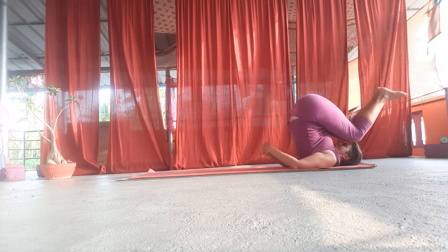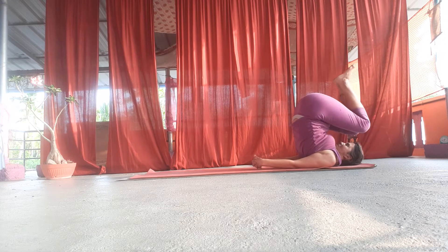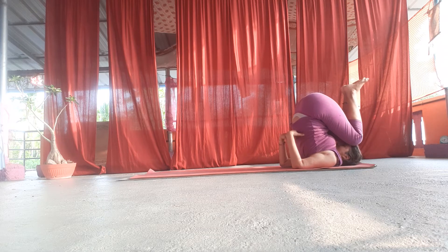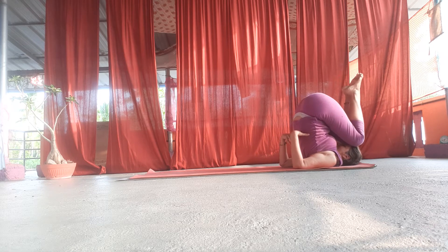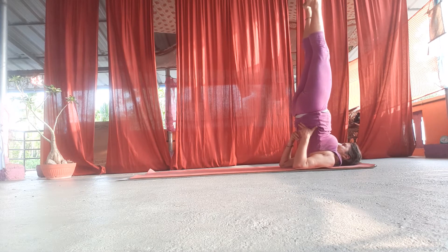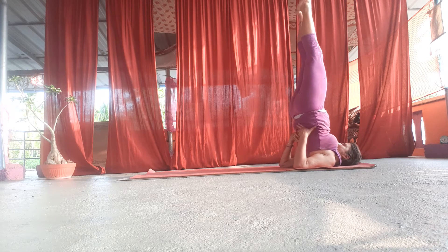Grab the hands on your back here, try to bring the arms as much together as possible, and then support the back with your hands on the middle back — not here — try to support on the middle or upper back, and then bring the feet and knees up and stay there. Try to align your ankles, knees, hips, and shoulders in one line.